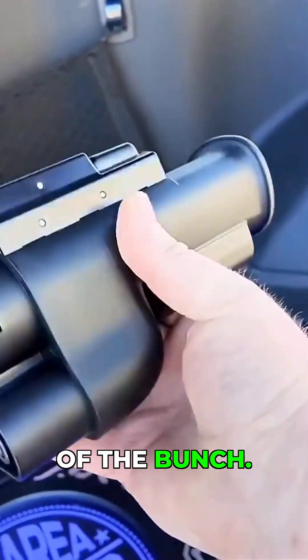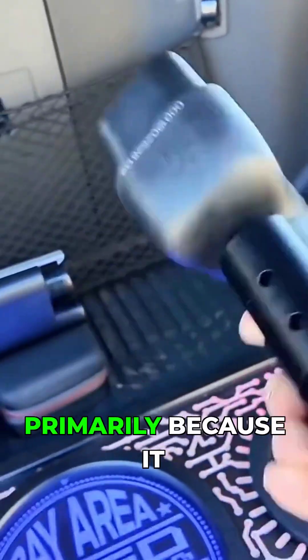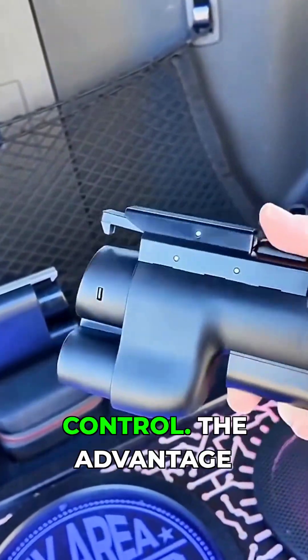This is the heaviest of the bunch and it feels really robust. I really enjoy using the A to Z primarily because it has this single button design and control.